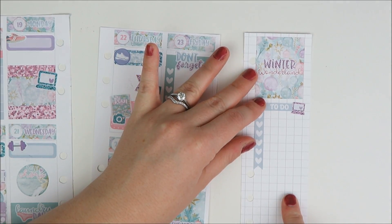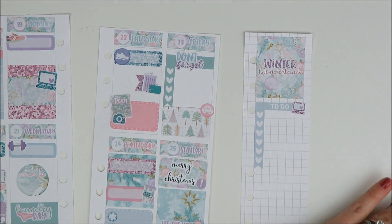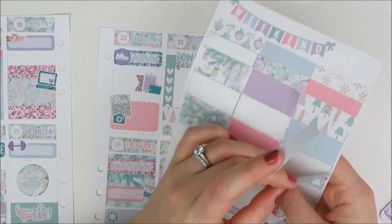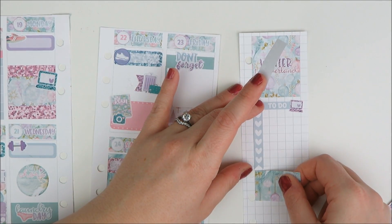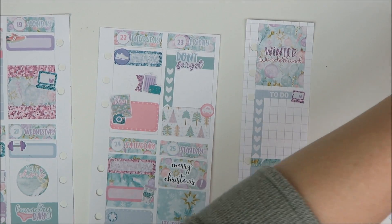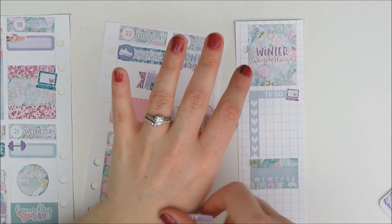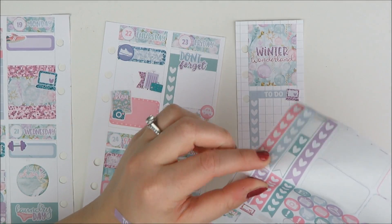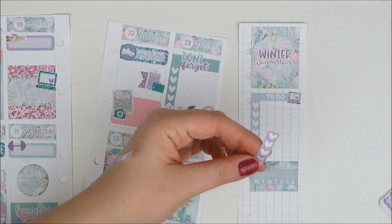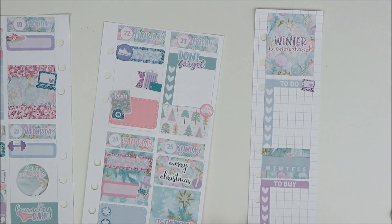Down here I did want to do the habit tracker. I'll just stick the habit on a background of printed washi so it doesn't look so boring with all the blue. Then I'm going to make a little list of things to buy, because I have a few last minute things to pick up. I think I can fit four — okay, there we go, we fit four.